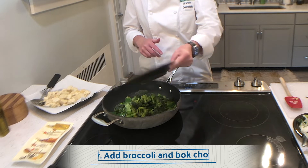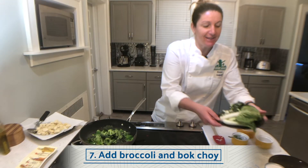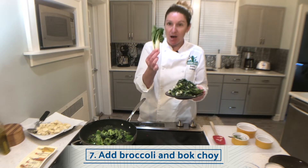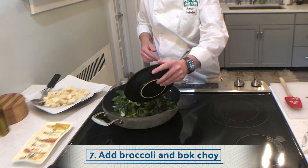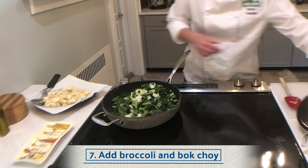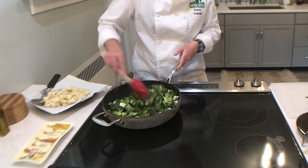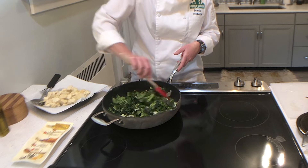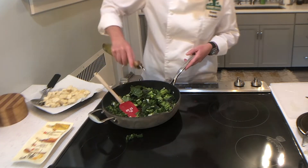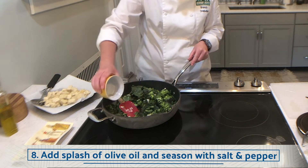Next we're gonna add two cups of broccoli, continuing with our green veggies. Next up is bok choy. If you're not familiar with bok choy, this is what baby bok choy looks like. If you've never prepped this before, you simply cut off the bottom and then chop it. Adding this to my pan and giving it a stir.